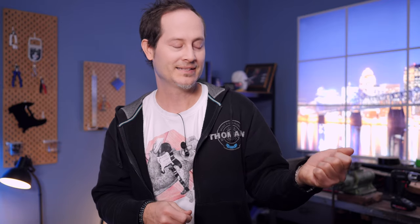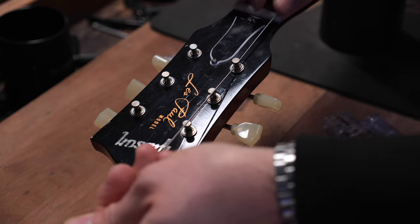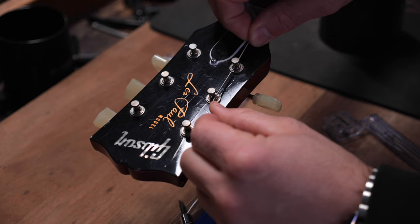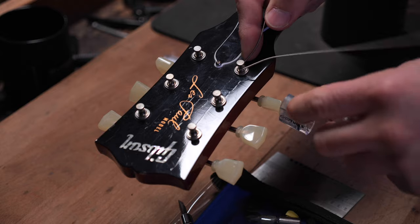Installing round core strings on a Les Paul or any other guitar with the hole on the side of the tuner is much easier. You line up the holes of the tuners to allow the strings to pass through them. Then pull the string tight, measure one and a half tuner distance on guitars with three left and three right tuner construction and pull the string back by that length. On guitars with six tuners in line, this distance will be two tuners instead of just one and a half. Then do a sharp bend in the end of the string right at the tuner hole and tune it up.